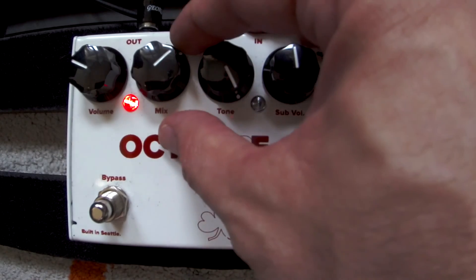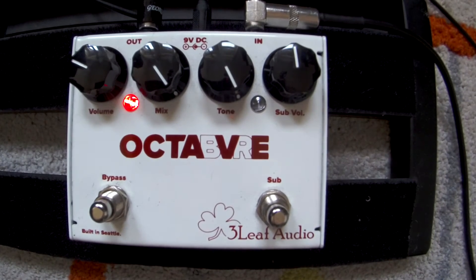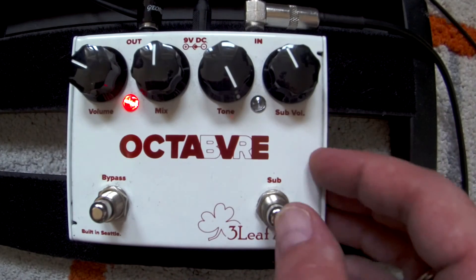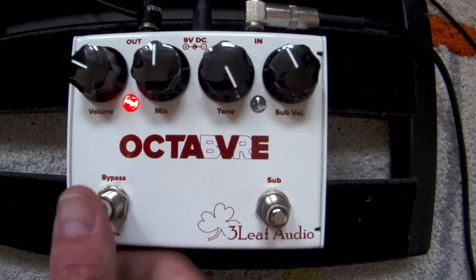You can add just an octave — so that's it. That's the first octave. Then the second one you have is the sub octave.